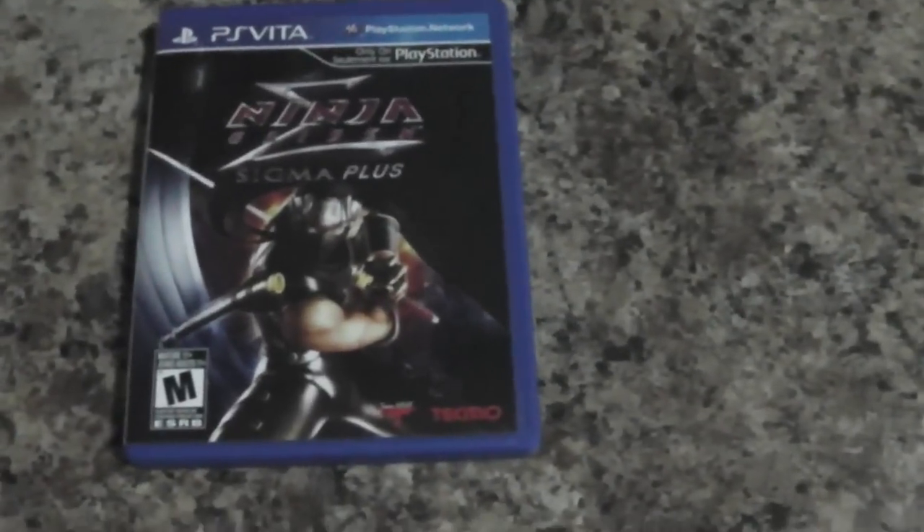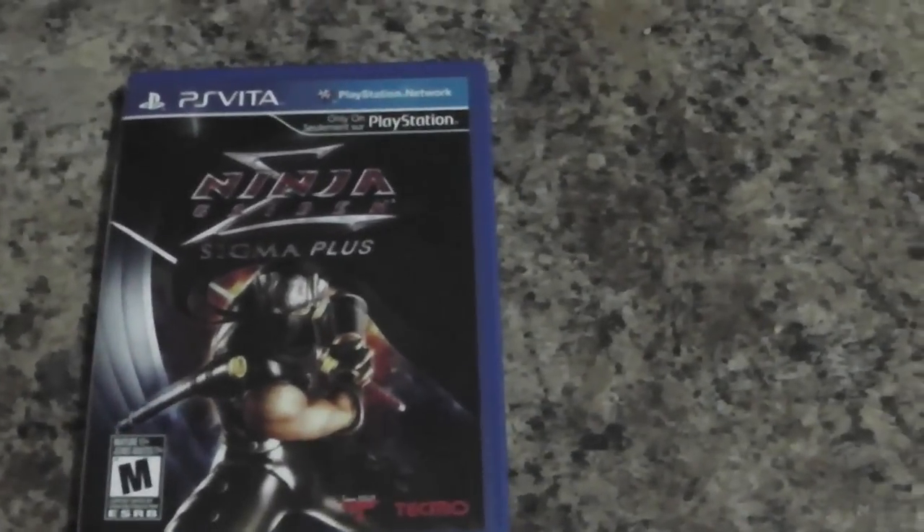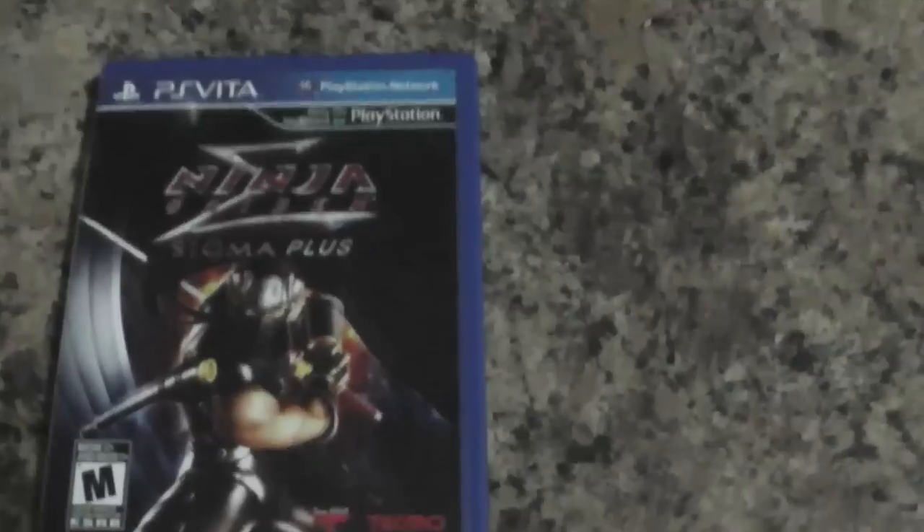That's pretty much the Ninja Gaiden unboxing. Remember to comment, rate, subscribe, and follow me on Twitter. It's your boy Clutch — peace.